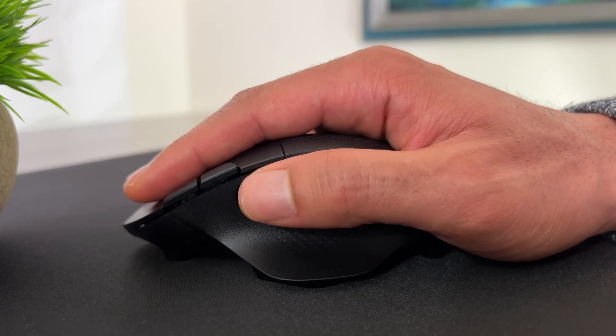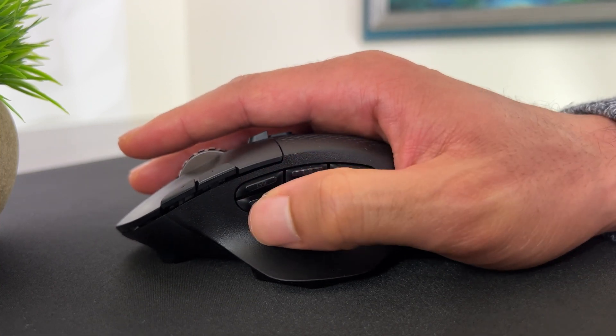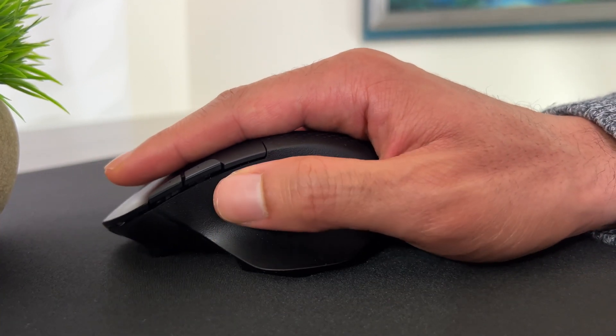I like the programmable buttons and the mouse is very comfortable to use. I like the huge thumb wing and how my hand rests on the mouse feels good. I don't feel like I would get any undue hand fatigue over time.